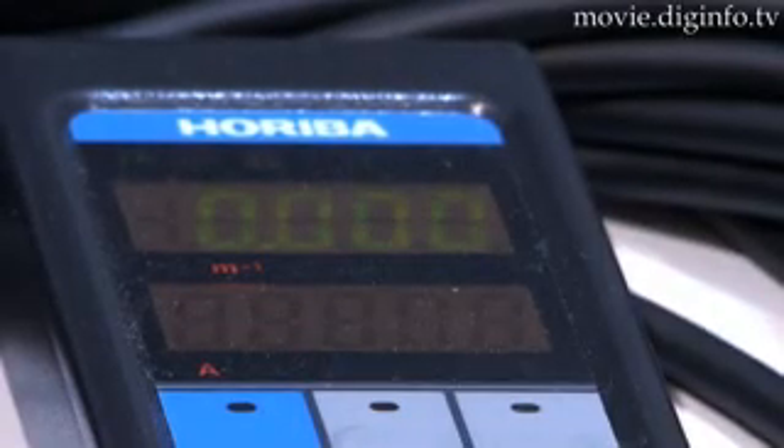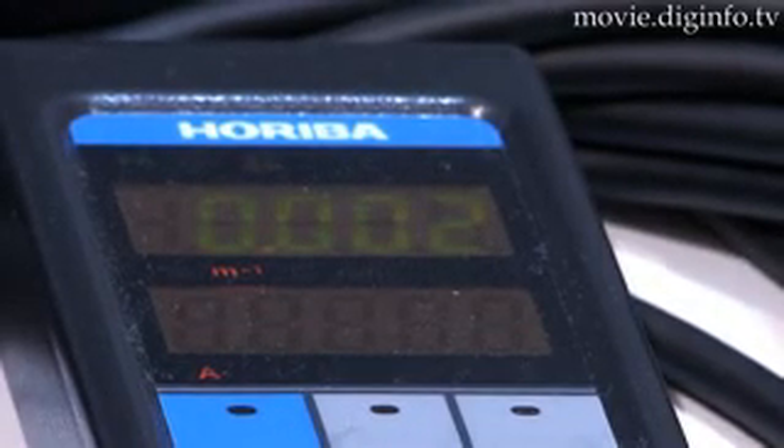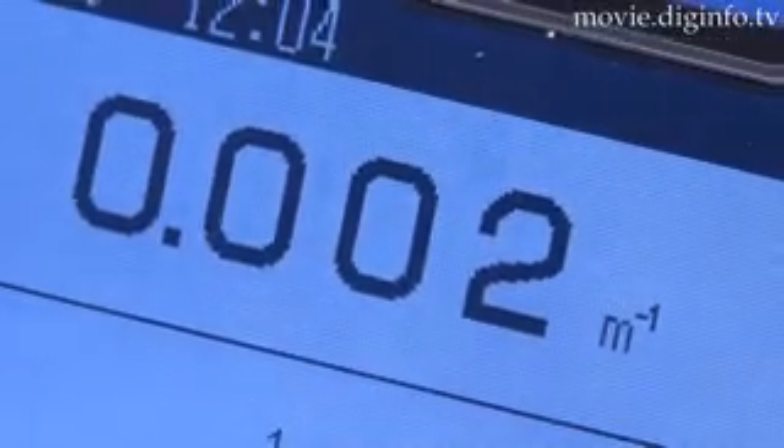The included remote allows you to sit in the driver's seat while testing the vehicle and see the meter's readings.